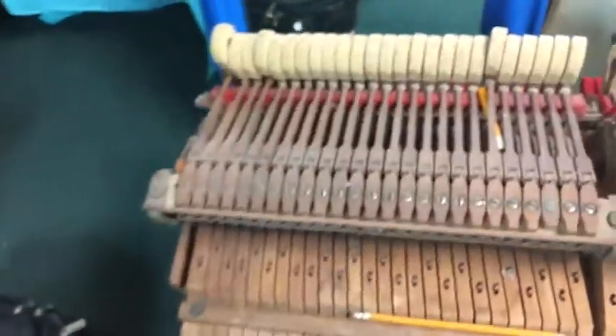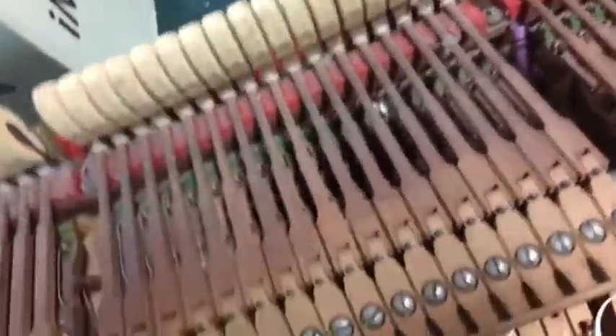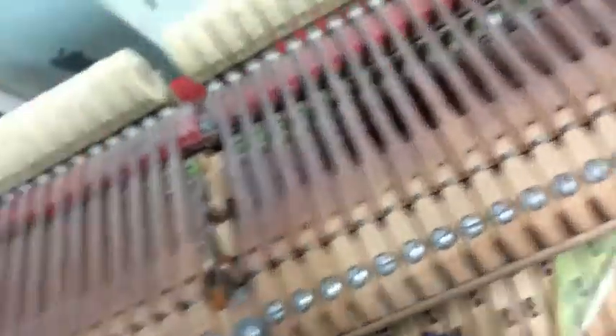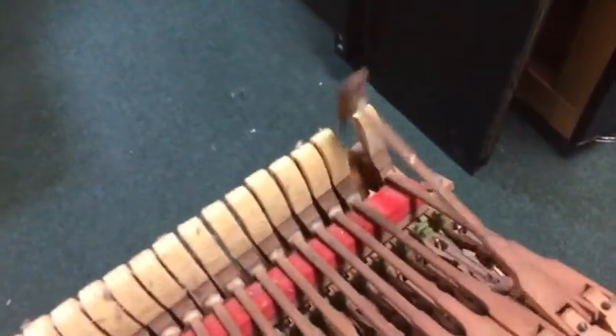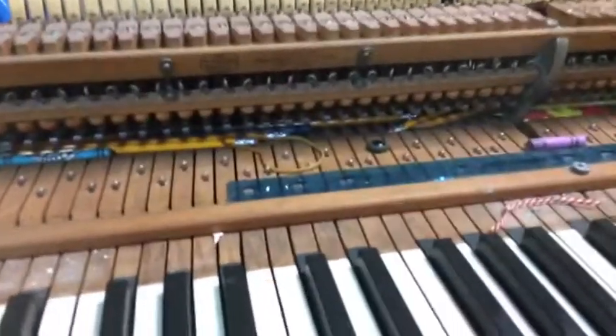Let me show you what was inside the action. Look at this — there's a pencil right over here. Let's get this pencil out. Nothing else here. Piece of paper right over here. There's crayons — see those crayons right over here? Another crayon. I'm going to have to rejuvenate this whole action. Look at this — the hammer. That's why it sounded like wood, because the hammer was missing.